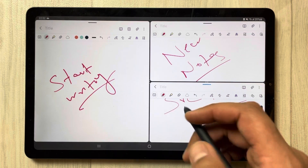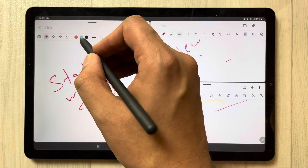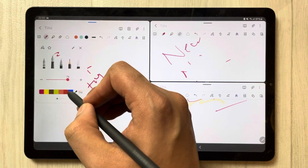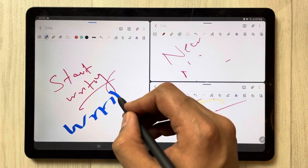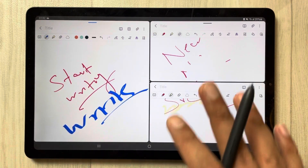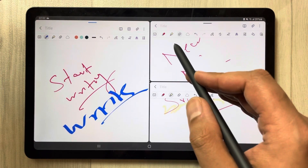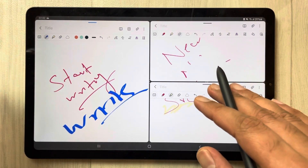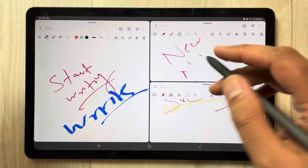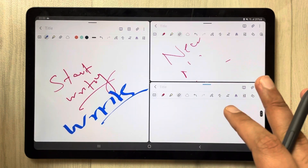Whatever you do will be saved automatically. Everything is working perfectly fine. Each of these notes has different tools open — it doesn't mean that if you select one tool, it will automatically be selected in the other notes. No, it's not like that. Each Samsung Notes instance has its own independent tools.